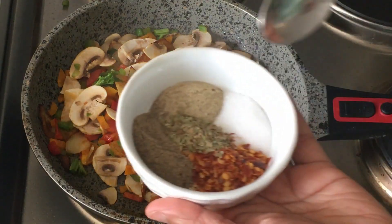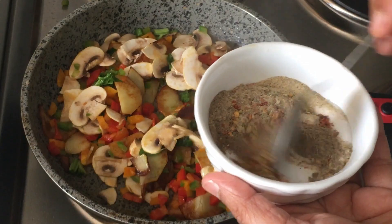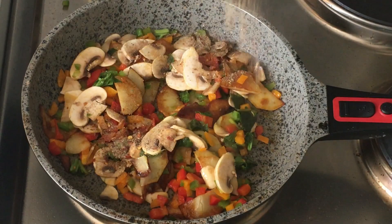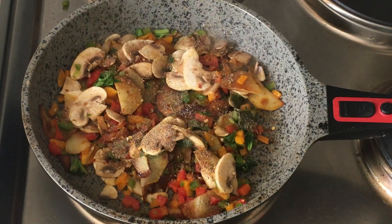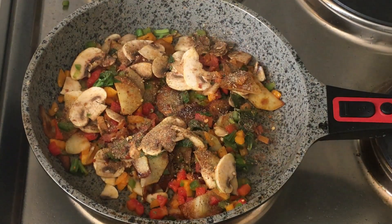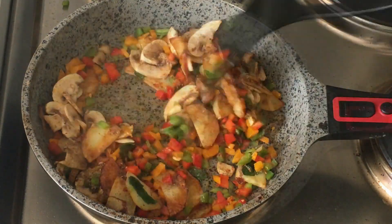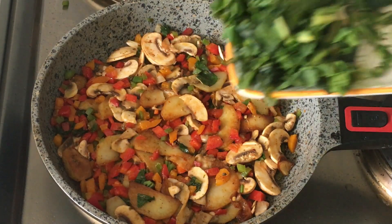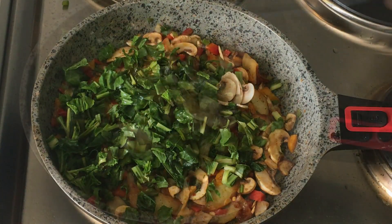You can even add carrots, beans, or just about any vegetable. This is the herb mix — I'll use about three-fourths of a teaspoon. You can adjust it to your taste; just taste it once you mix it so you know if the spice level is right.